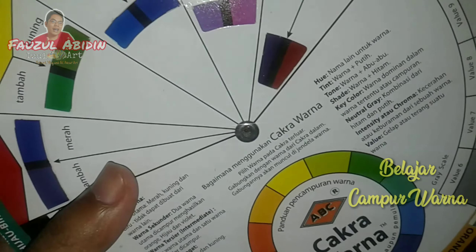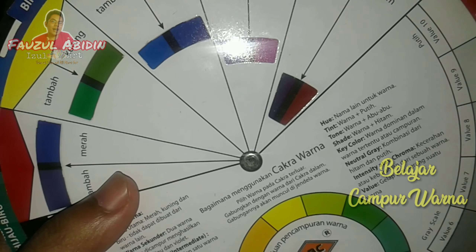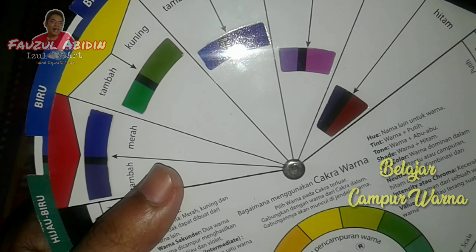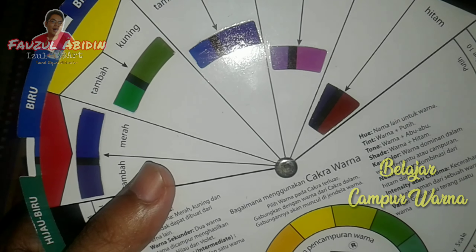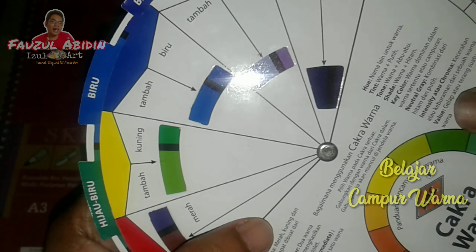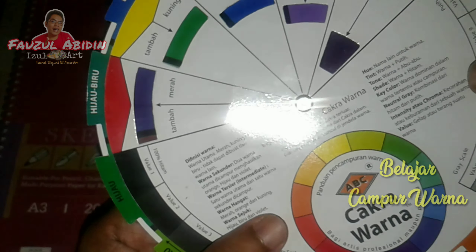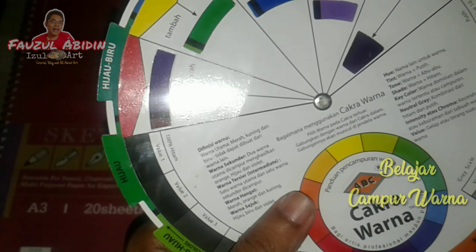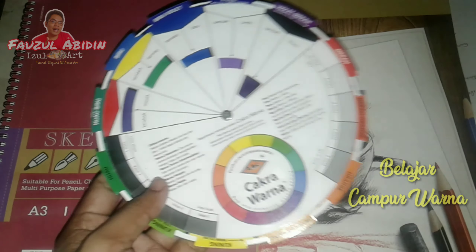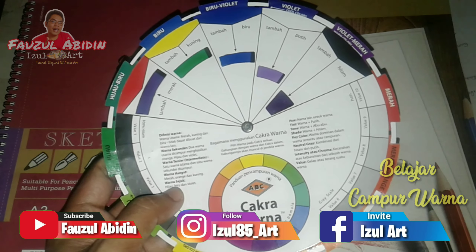Buat teman-teman agar lebih efisien, daripada beli cat banyak-banyak nanti ada yang tidak terpakai — biasanya kalau beli cat yang isinya 12 atau 24, yang terpakai cuma warna putih, kuning, dan warna tertentu saja. Makanya biar hemat, saya sarankan beli cat primer saja, nanti bisa dicampur-campur sendiri. Ini untuk teman-teman yang lagi belajar menggambar dan belajar mencampur warna, saya rekomendasikan.